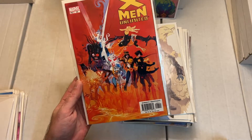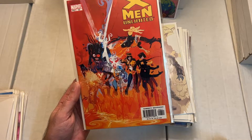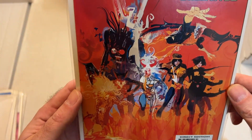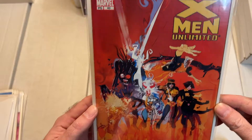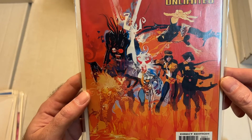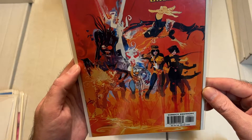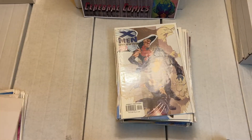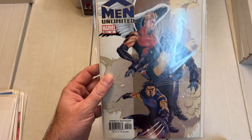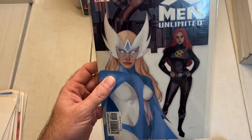This looks like Bill Sienkiewicz art, but inked in a different way — it looks pretty cool. Even though it's an X-Men Unlimited title, it's actually the New Mutants team featured in here, with a couple of characters who will come up later in my storytelling videos, so keep your eyes peeled for that. Issue 43, issue 44, issue 45 — all the comics look in pretty good shape, so I'm very happy with that.